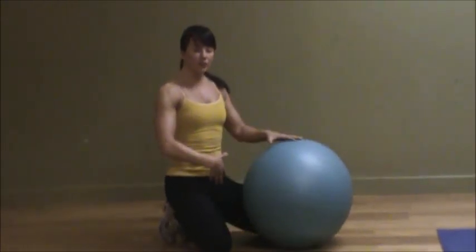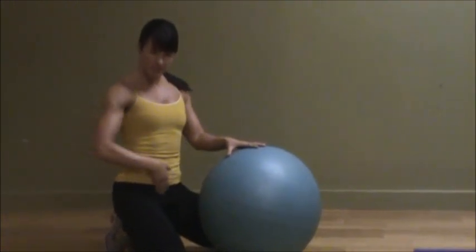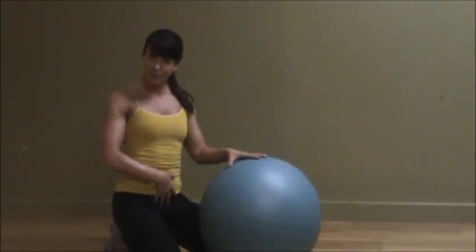This exercise is great for really targeting the lower abdominals — that little kangaroo pouch that might be sitting down there that you're really trying to tighten up. You really want to create that nice sexy V taper in your lower abdominals.